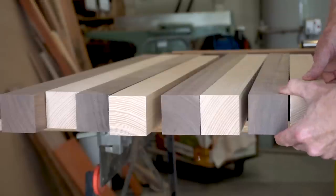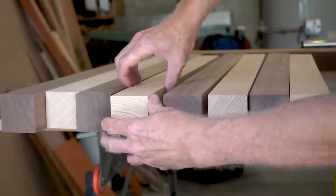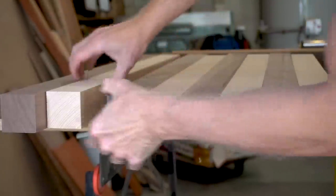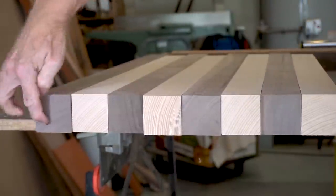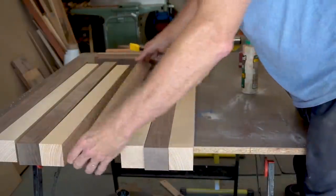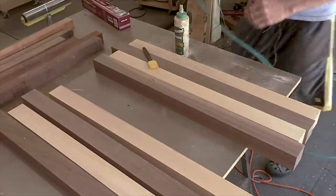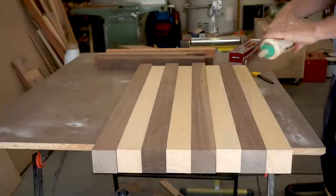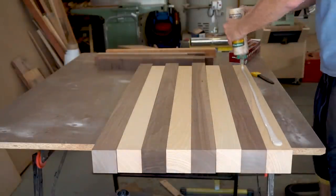Before gluing up, I'm going to adjust the pieces so that the grain is oriented in a similar direction for all the pieces. That will help with any wood movement so that the expansion and contraction is relatively consistent in the same direction. I want to make sure I don't get any sawdust or dust particles mixed in with the glue, so I'm just using some compressed air to clean my work surface.